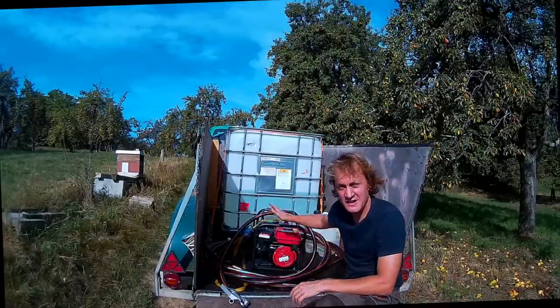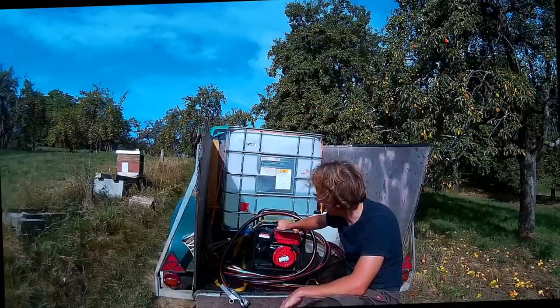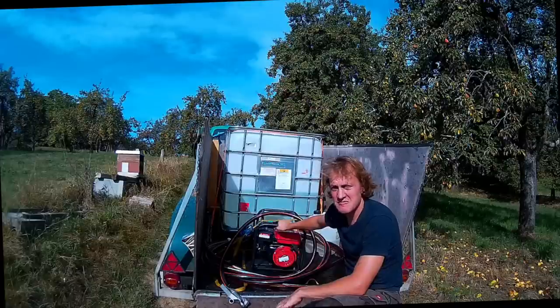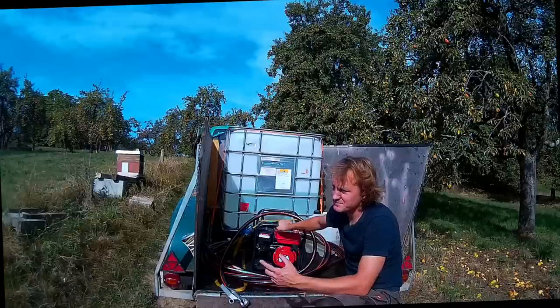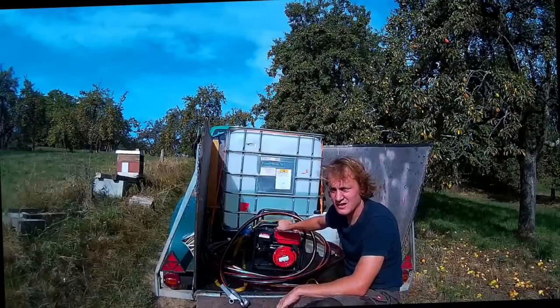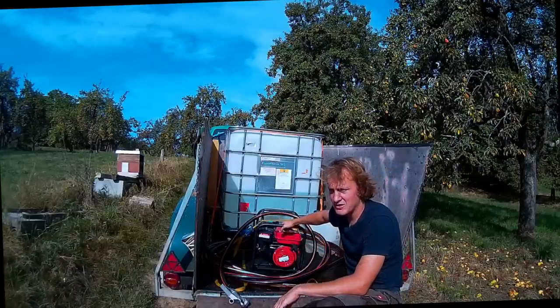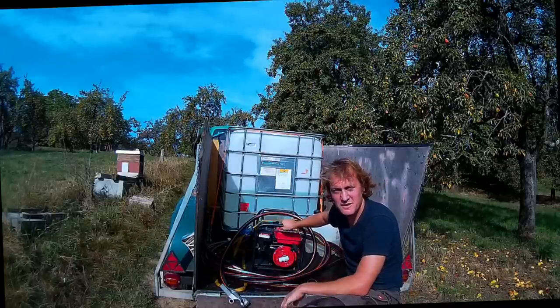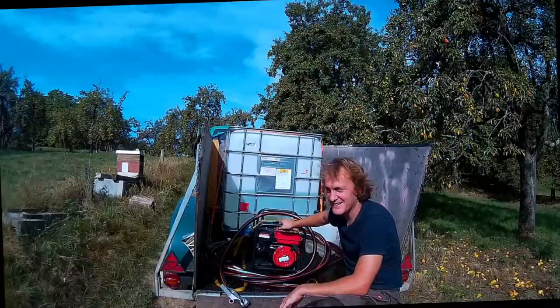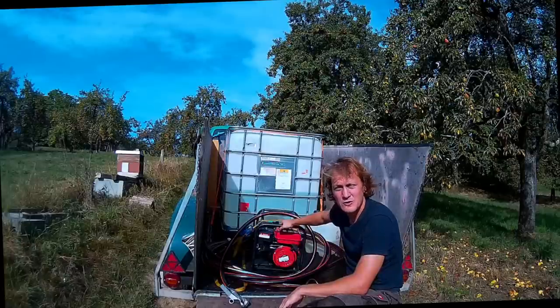Die Pumpe wird mir nicht 10 Saisons halten, aber zwei, drei Jahre hebt die bestimmt. Die Alternative, was mir viele empfohlen haben, sind diese Honda-Pumpen. Die kosten um die 600 Euro, laufen immer auf Anhieb an. Irgendwann wird sie kaputt gehen. Ich habe das jetzt einfach ausprobieren wollen – und solange die läuft, läuft die einfach.